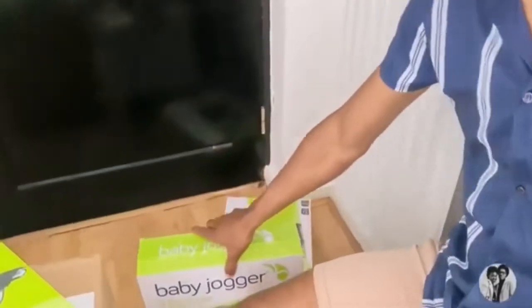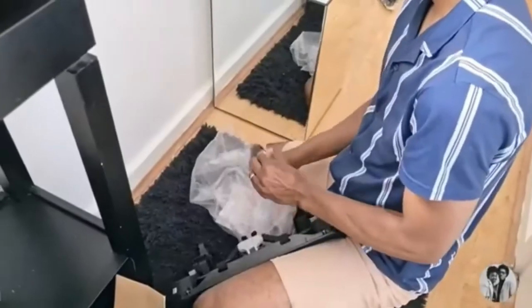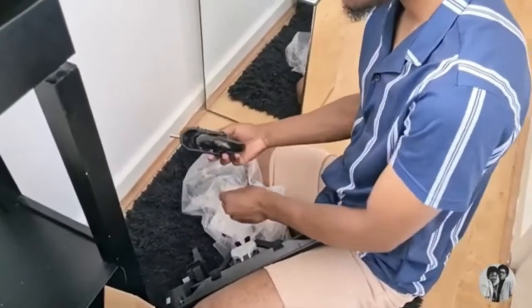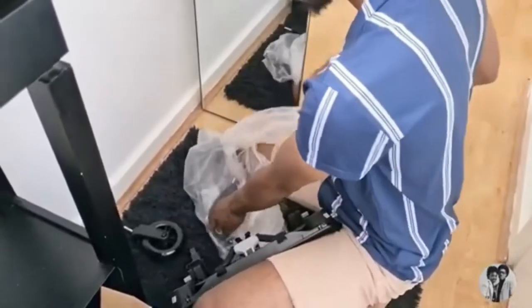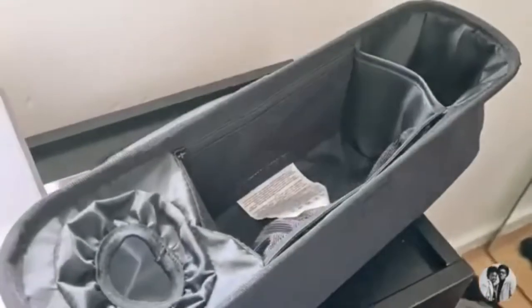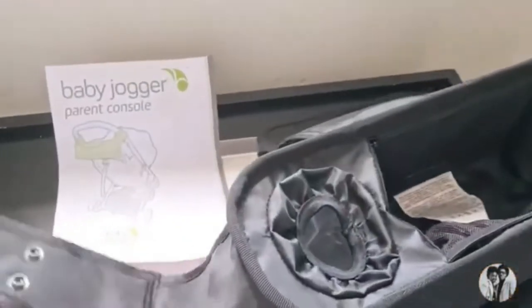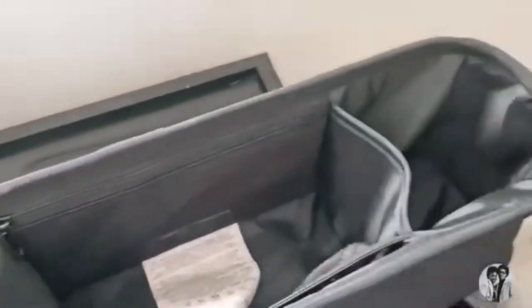We've also got the glider board for Ava, although she's still small so she'll be able to cruise on that eventually. The parent console has lots of room with six storage compartments.